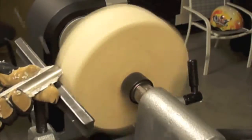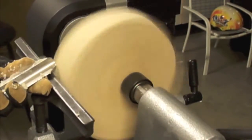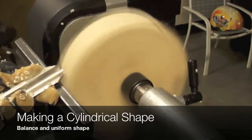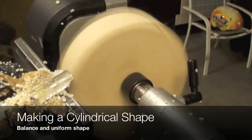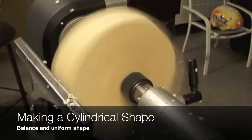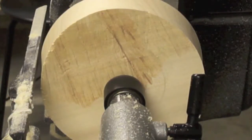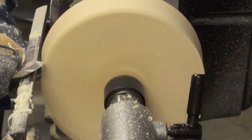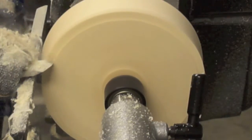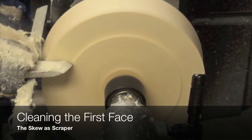For the preliminary cuts, we can use the spindle gouge, the modified spindle gouge, or just a roughing gouge. Here at Levière, we are trying to maximize the use of the skew. These projects are a great opportunity for us to practice the mastering of this tool.